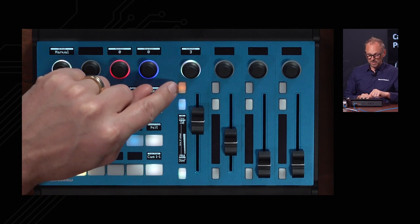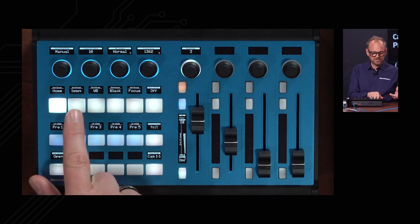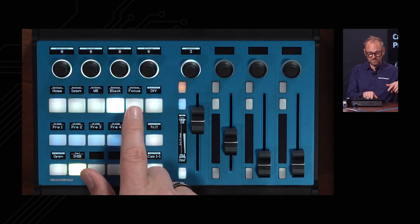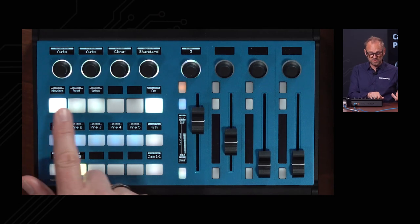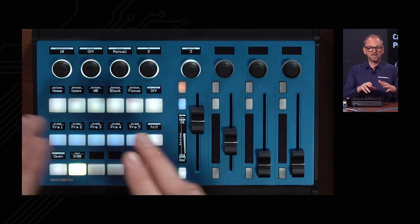We have another two buttons which in this case are assigned to auto exposure gamma level, and this one is ND filters. Over here we have a menu section — watch what's happening on these knobs up here. We have the home menu, exposure menu, white balance, black, and focus. If I press this one I have a shift level enabled, and then I have additional menu options which are different modes, presets, and barriers.